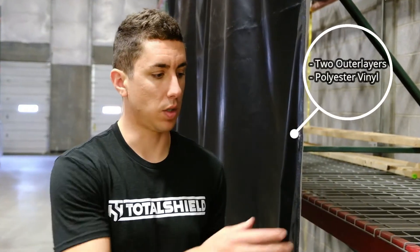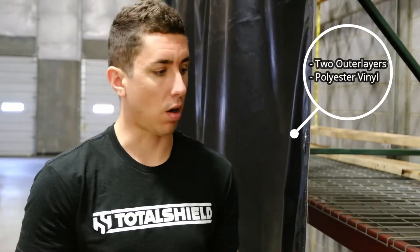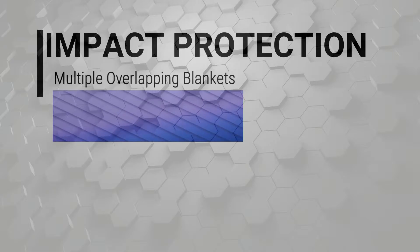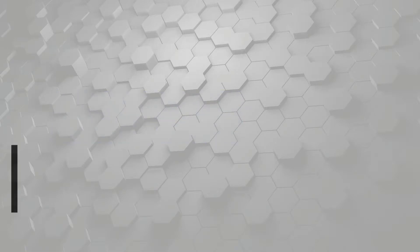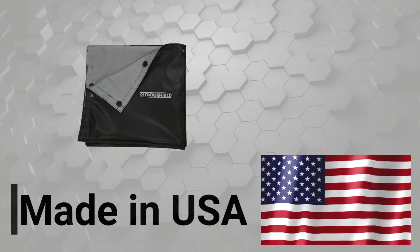These blankets are designed with two outer layers of polyester vinyl, which is the tarp-like material you see here. The interlayers of Kevlar are stitched within these two outer layers. Higher levels of impact protection can be achieved by using multiple overlapping blankets. All of our Kevlar blankets are sourced and stitched right here in the United States.